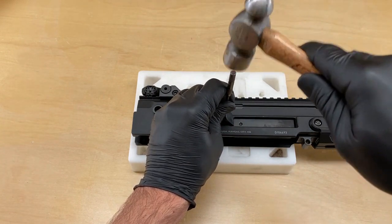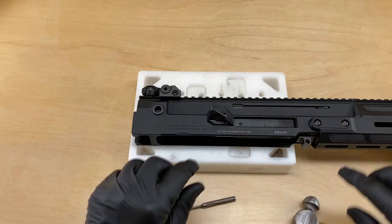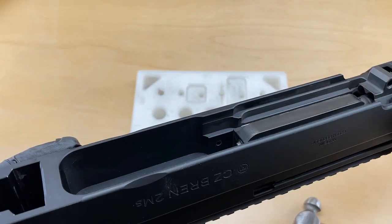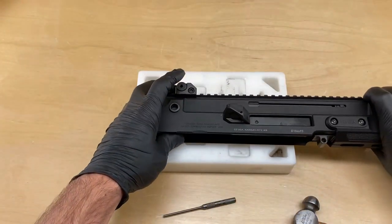You can feel in the punch that we've gone through the polymer and are now making contact with the upper receiver. I cannot see it protruding into the upper receiver yet, so we're going to go a little further.